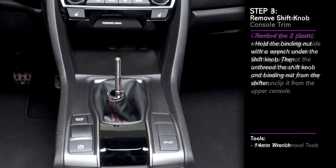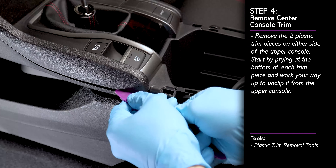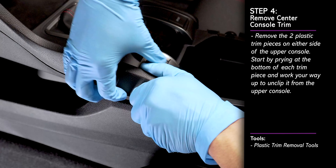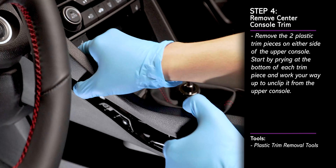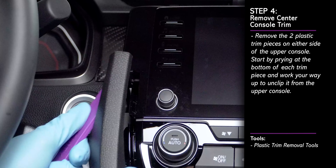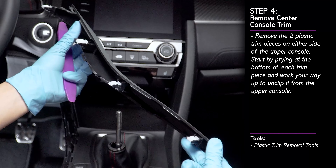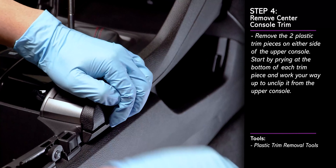There are two trim pieces that run along both sides of the center console. Starting at the bottom of the trim piece, pry between the trim piece and the center console. Then work your way prying up the sides to pry out the remaining clips that fasten it in place. Repeat these steps to remove the second trim piece on the other side.